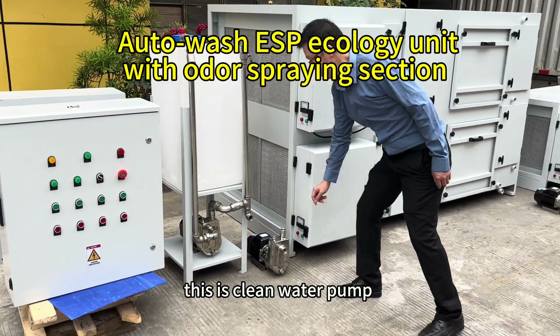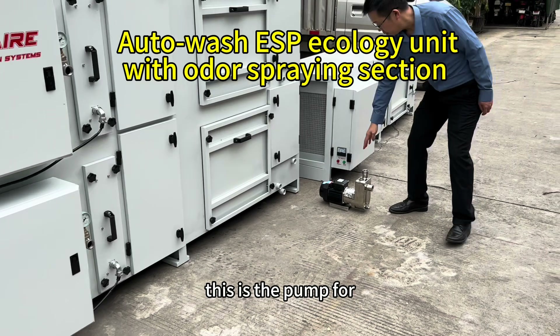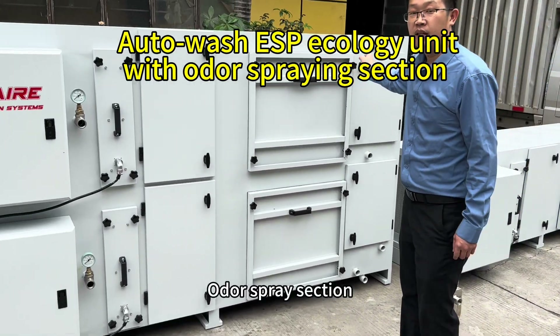This is the clean water pump in the ecological unit. This is the pump for water and drain section.